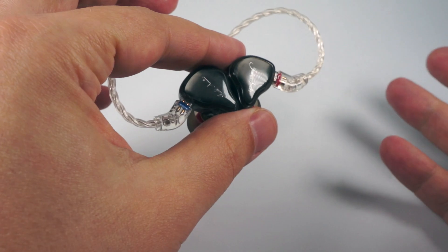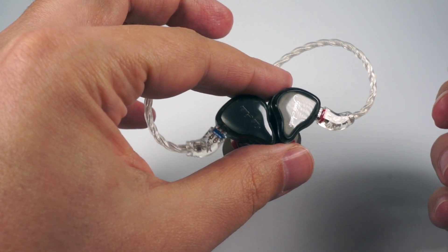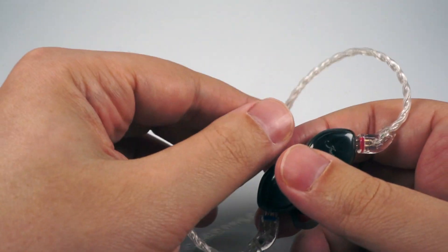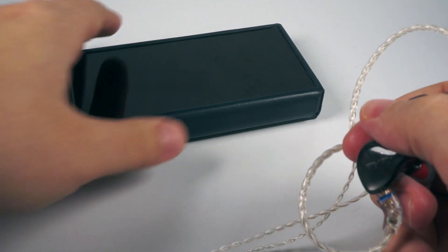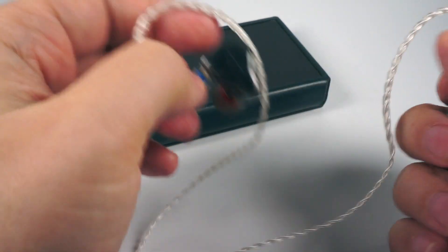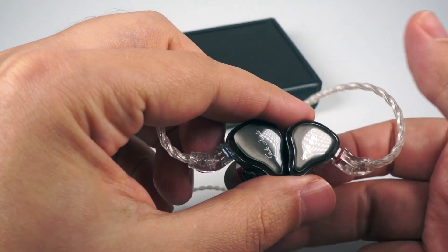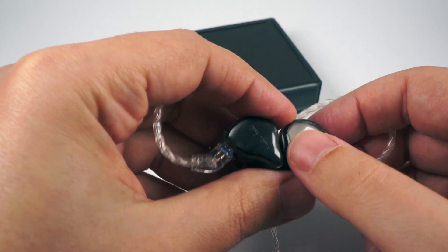About the sound: I gave them about 30 hours of burn-in and they changed sound a little bit — the overall signature became a bit more coherent and driver overlap became less noticeable. After 30 hours, sound definitely did change. I paired them with the FiiO M11, my everyday on-the-go DAP, which feels organic when pairing FiiO-designed IEMs with a FiiO player.